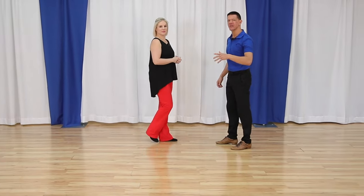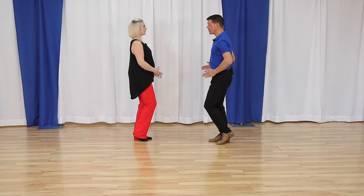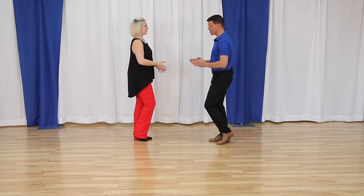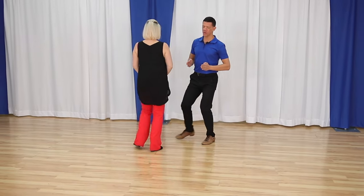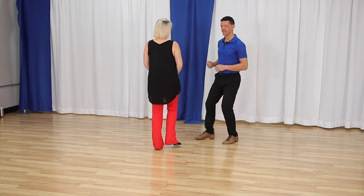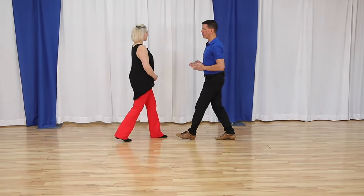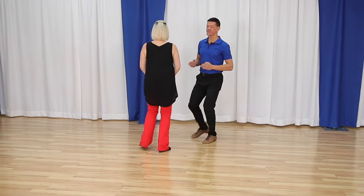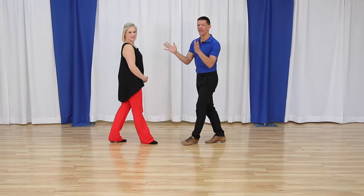Now let's do the curving basic before we partner up, just so we have some confidence. The curving basic is the same as the forward — we're just going to curve the steps: slow, slow, quick, quick, slow. So we have forward, forward, forward, side together — same as the basic, we're just curving around the corner. Now we can partner up.